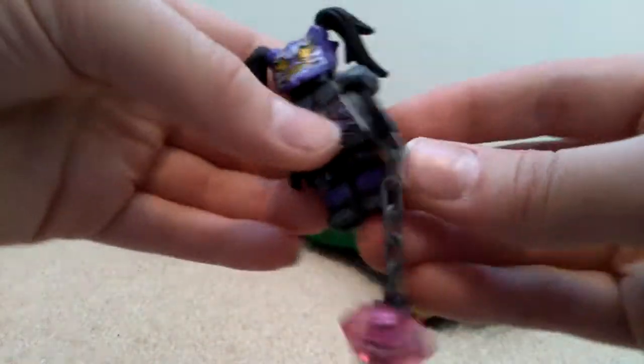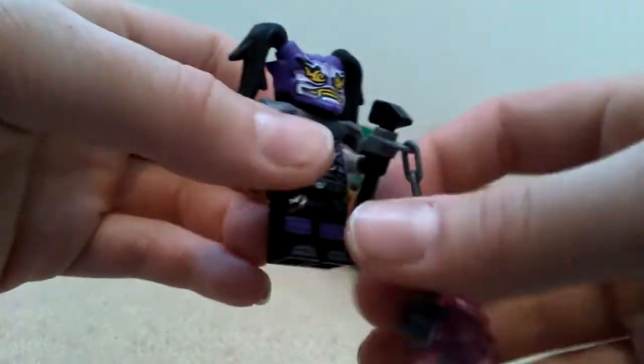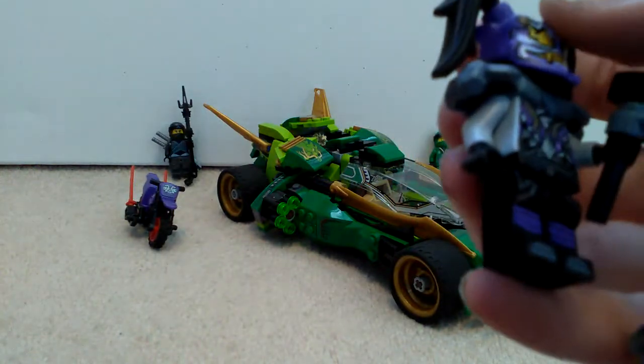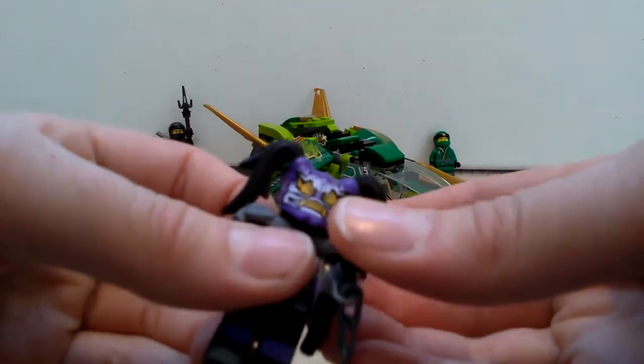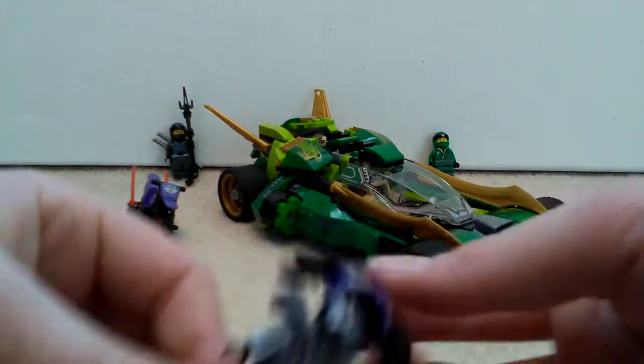Then finally you get Ultraviolet - she's actually the first figure you build. Ultraviolet is my kind of first Sons of Garmadon figure, and it's quite cool. You get the Oni mask - I think it's the Oni mask of hatred, or possibly deceit; I honestly don't know, but I'll put it in the description. You get this purple Oni mask which looks really nice with good details.